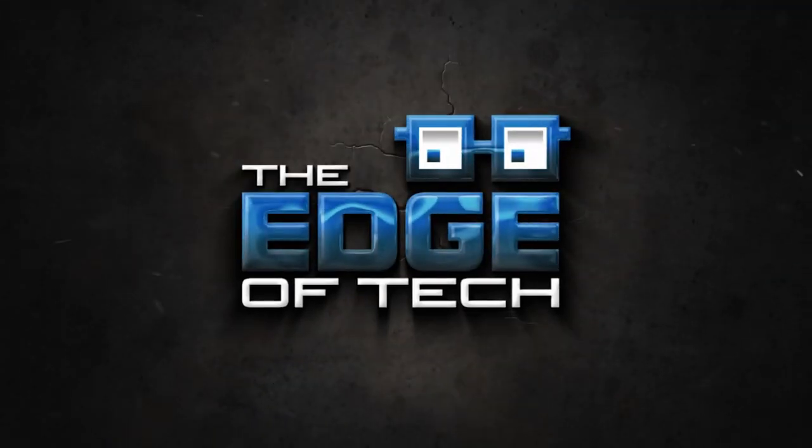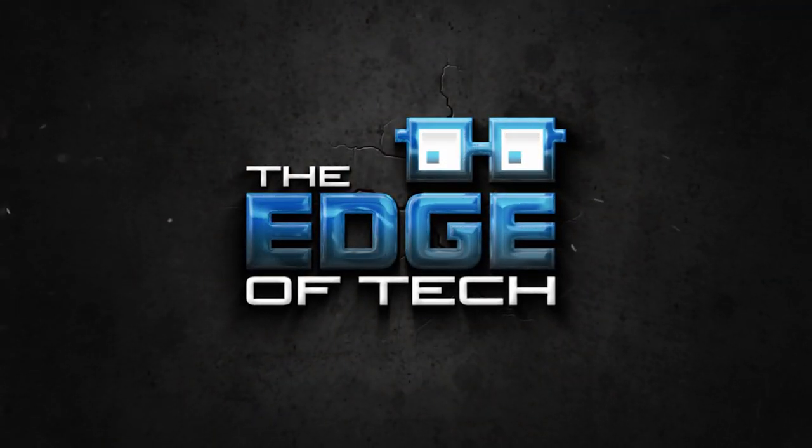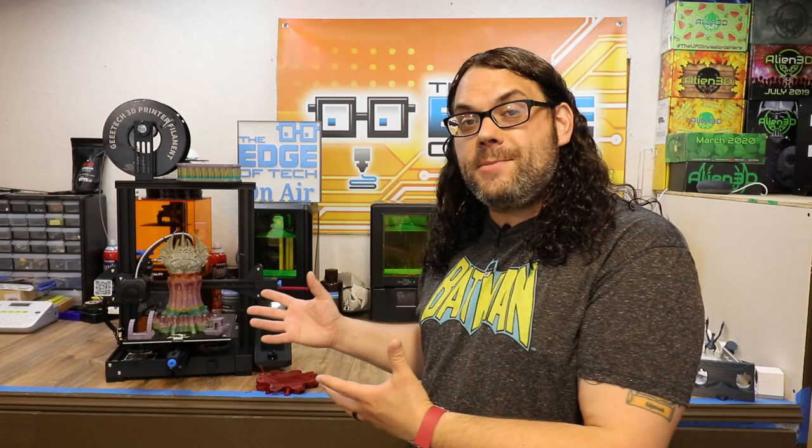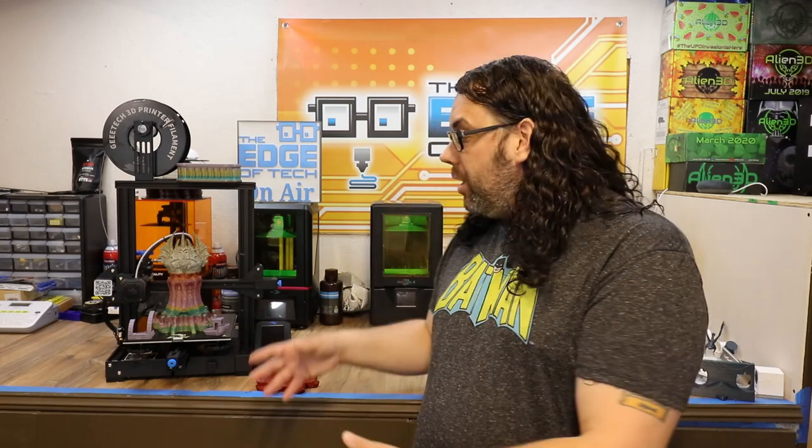Get awesome prints on the Ender 3 V2 using a default printer profile. My name is Jim and this is the Edge of Tech. We're playing with the Creality Ender 3 V2, and I've been doing test prints to show you how it's printing. I'm using the default Ender 3 printer profile from PrusaSlicer, only changing the temps, and we're getting some awesome prints. In this video, I'll show you 5 prints that came out great. PrusaSlicer is free and they added the Ender 3 profile with their last update.